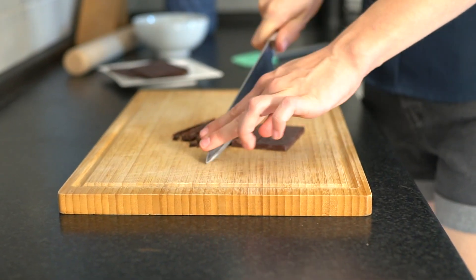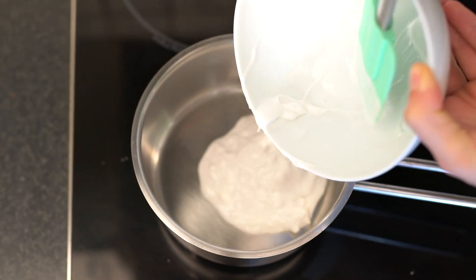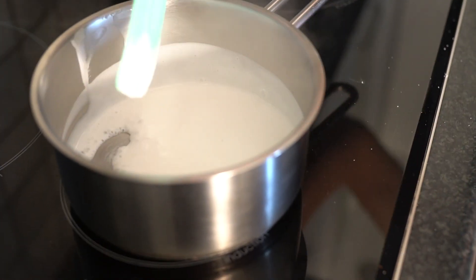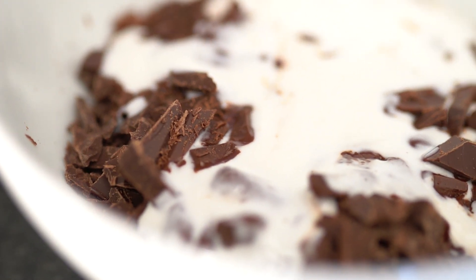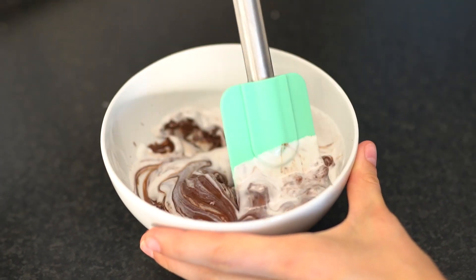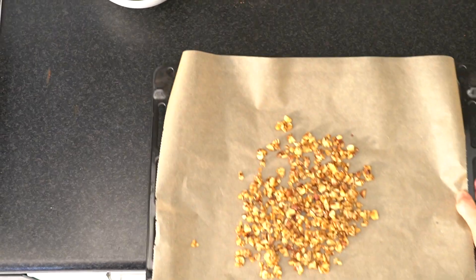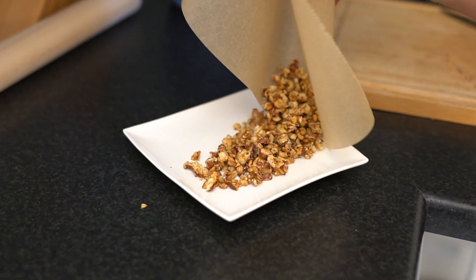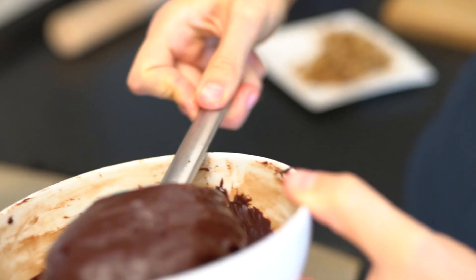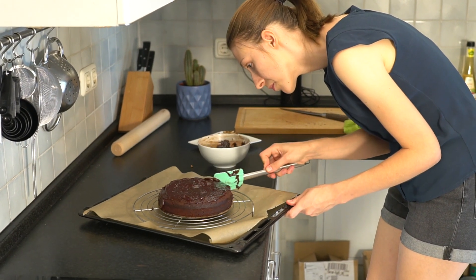For the coconut ganache, finely chop the chocolate — it helps bring the ganache together in the next step. Heat up your coconut cream, then let the mixture sit for a moment before mixing, as it helps to prevent the ganache from breaking. Make sure your cake is completely cooled through before adding the ganache or decorating your cake.